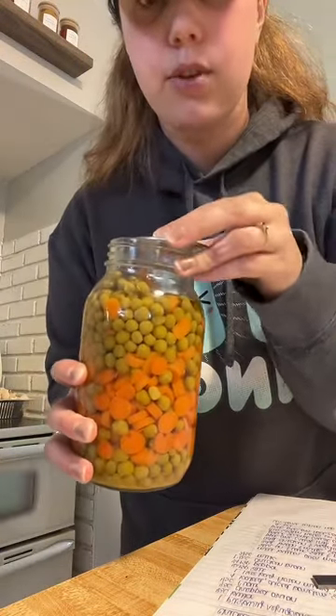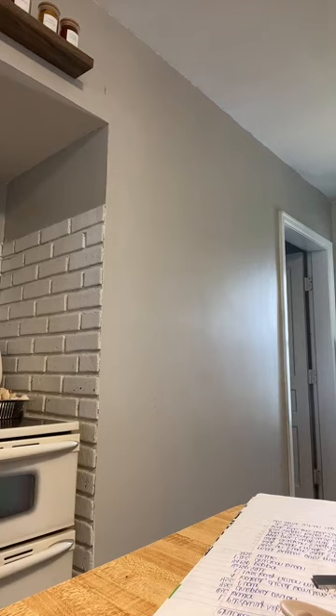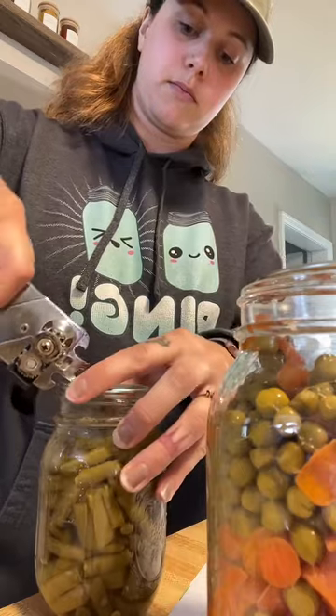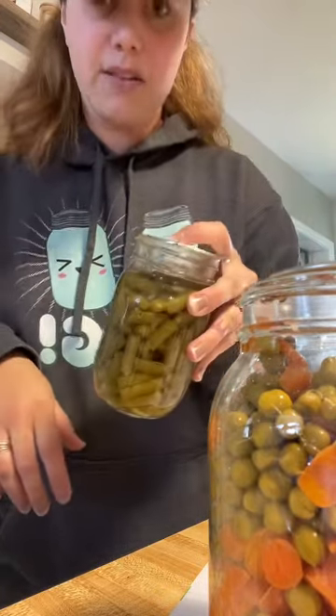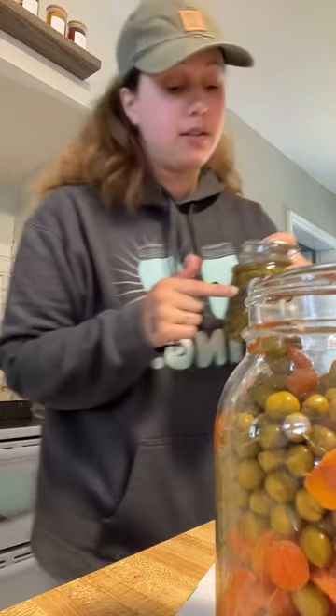I'm going to strain these really fast and then add them after the onions. I've got my green beans too — I'll strain the green beans and add those also. When you can food at home properly, it is frozen in time within the jar. There's no decomposition of the food, no bacterial growth inside the jar — you are golden to use this for years after it is properly sealed, so don't be afraid of it.